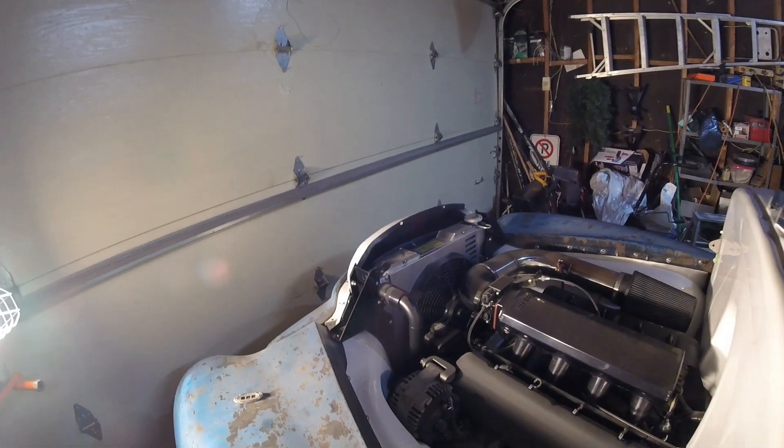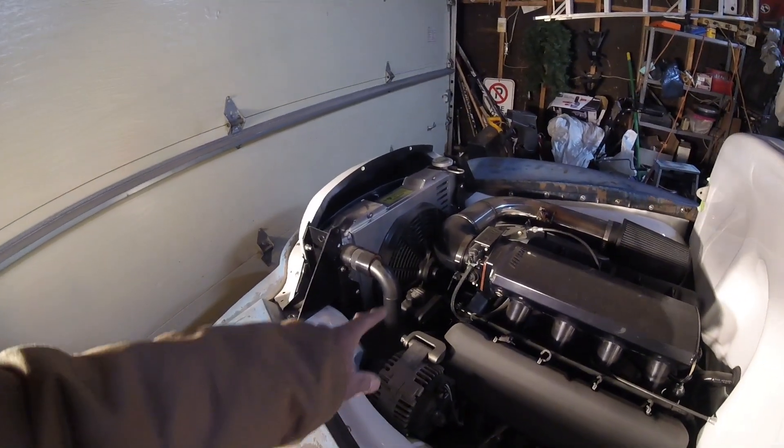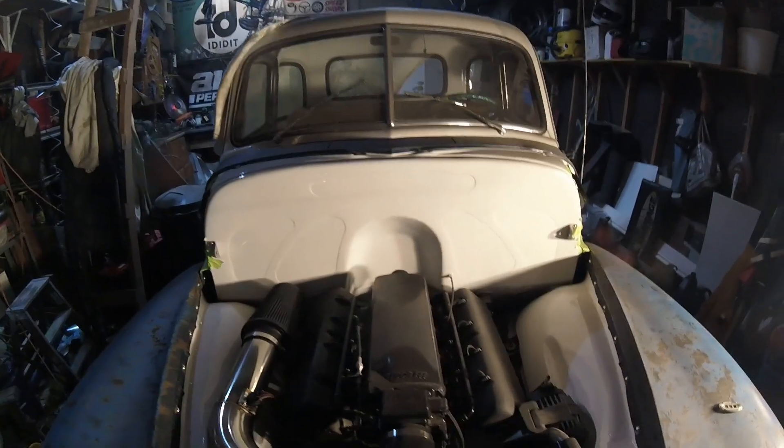Next up is the cooling system — I have a whole separate video on that. It's a Pro Form radiator kit, which comes with the radiator, shroud, and fan and you just drop it in. Jeff made all of these hard-lined hoses for me as well, and I'm really stoked on how it all looks.